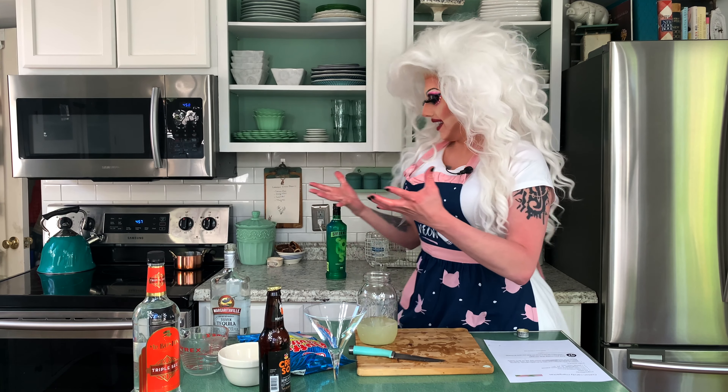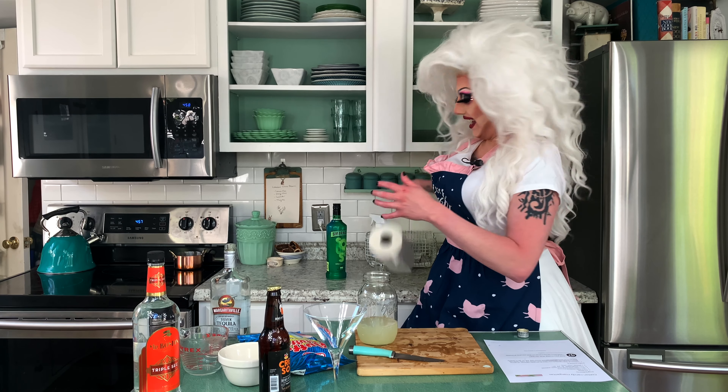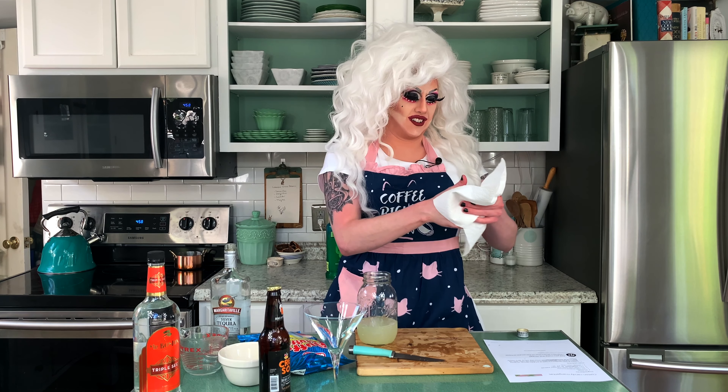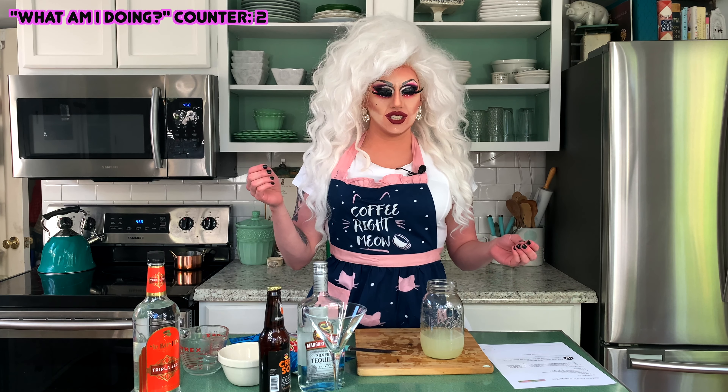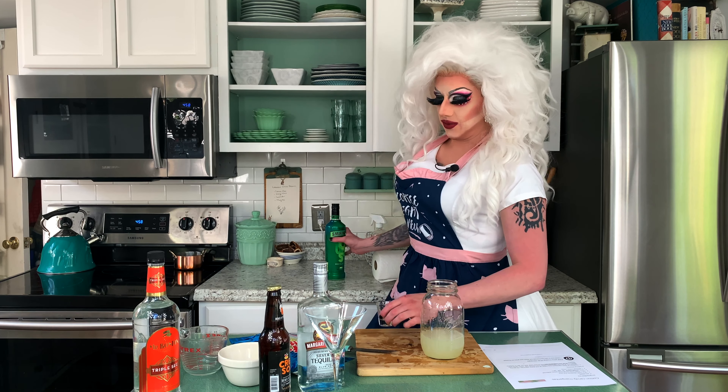It smells terrible from the tequila. Now my hands are literally stinging. Like, worse than that time I fingered that guy with syphilis, but... Ew! Ha ha ha. I'm just kidding. It was actually gonorrhea. What am I doing? Taking a shot's what I'm doing.